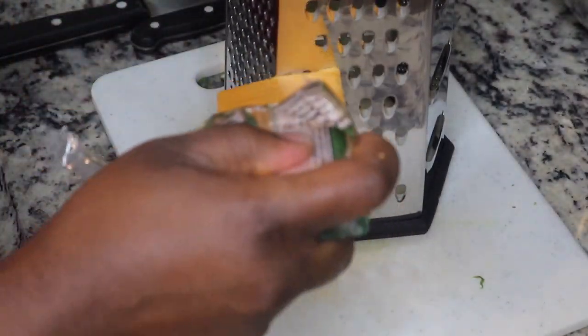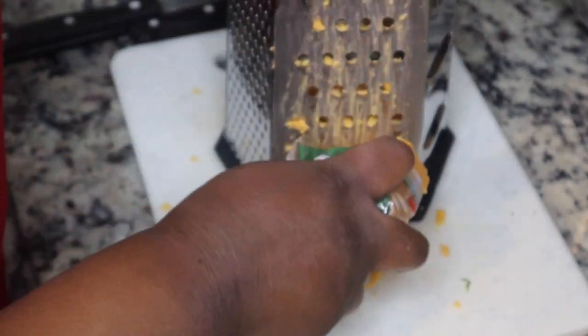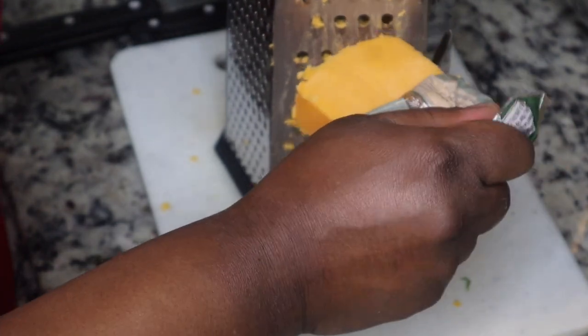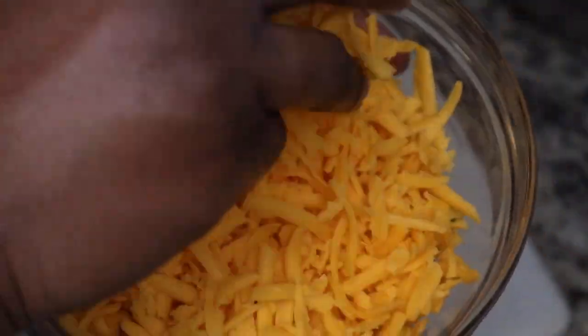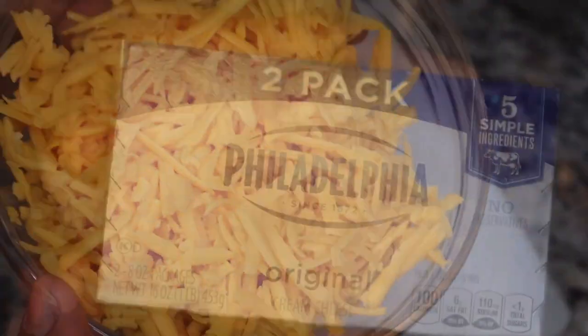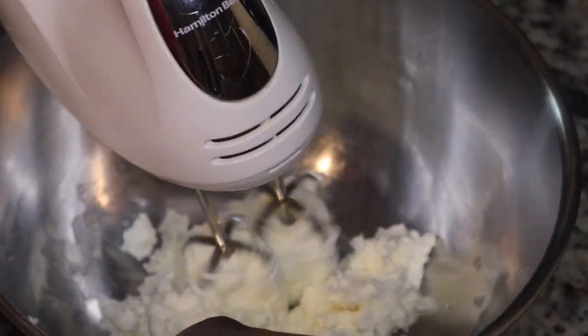Next I'm going to shred up eight ounces of mild cheddar cheese. You could use sharp cheddar if you want. This only takes like five ingredients — it's super simple. It's the perfect appetizer for game day or for any party you're hosting.